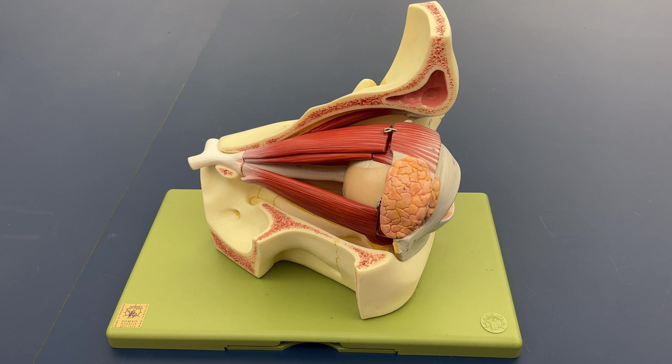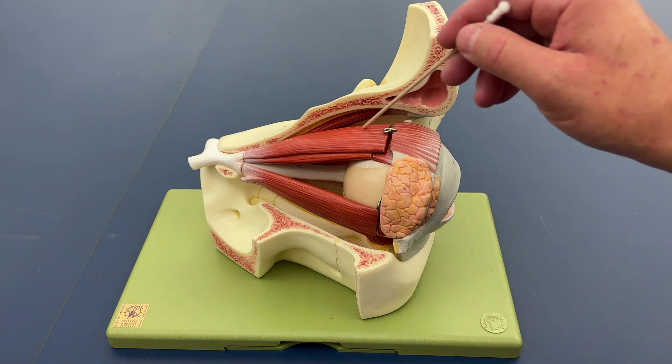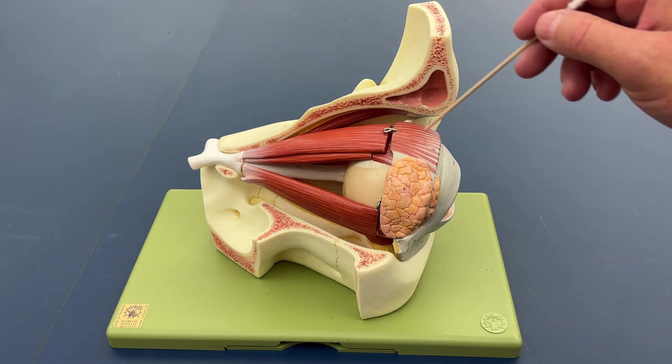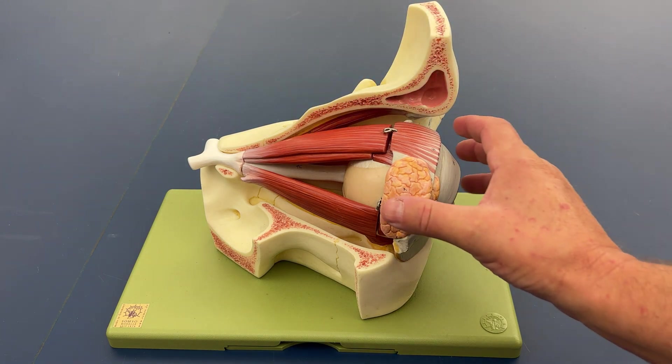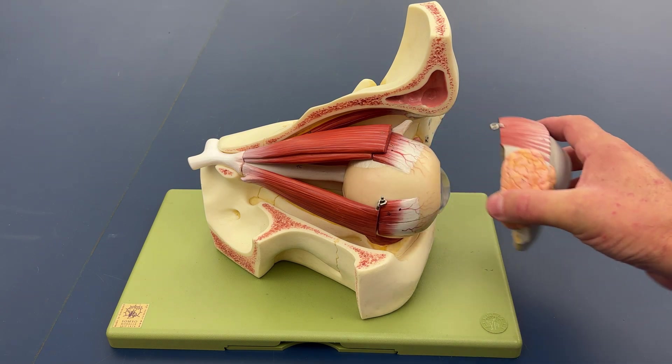We're going to review the muscles, specifically the extrinsic muscles of the eye. We're going to start with the levator palpebrae superioris, which lifts the upper lid. If I remove just this portion of the model, it helps make other aspects easier to see.